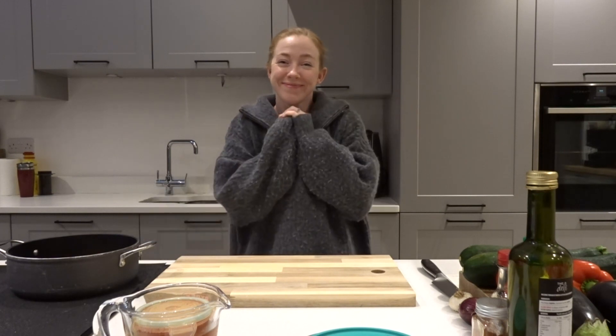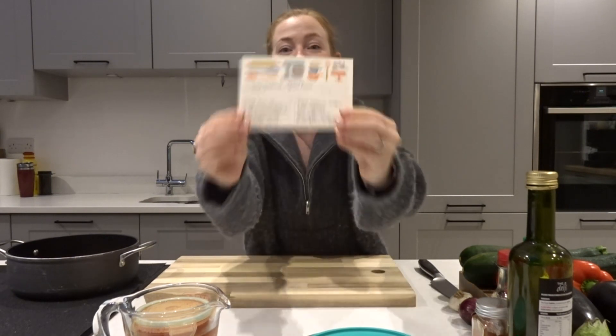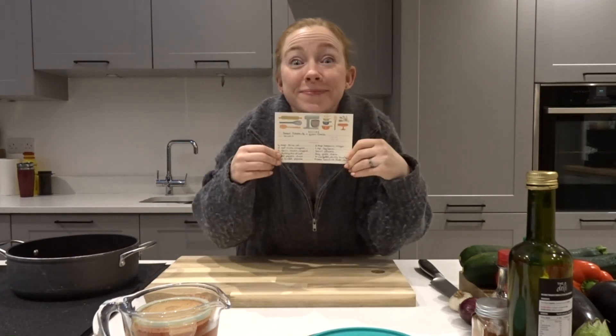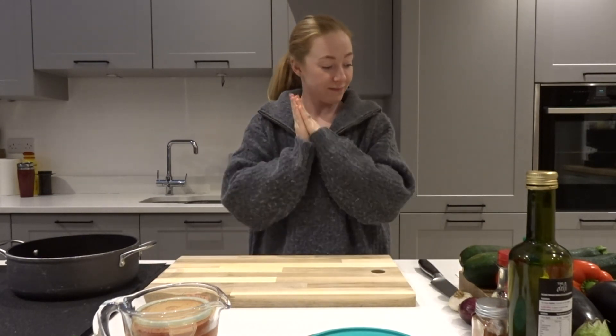Hi everyone, welcome back to my channel. My name is Jessie. If you're new, today we're going to be making baked ratatouille with goat's cheese. This is one of my favorite autumn meals and I hope it becomes one of yours too.